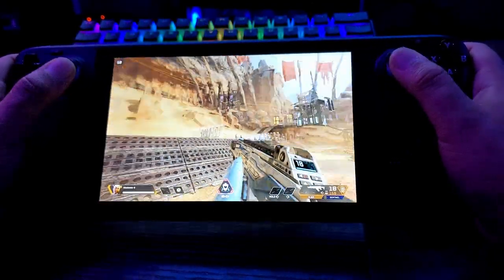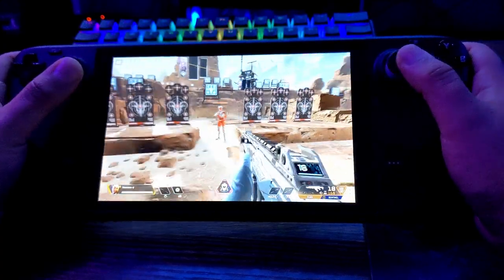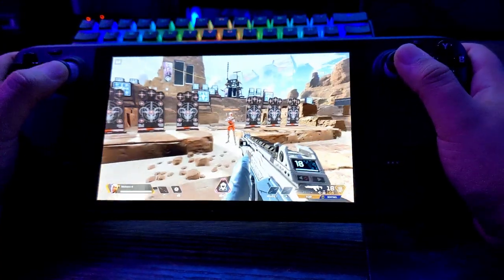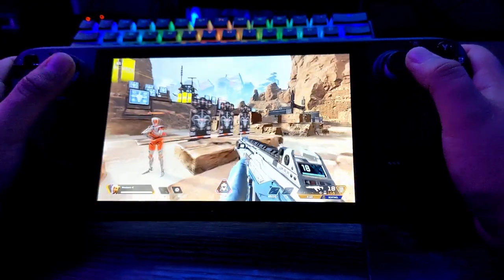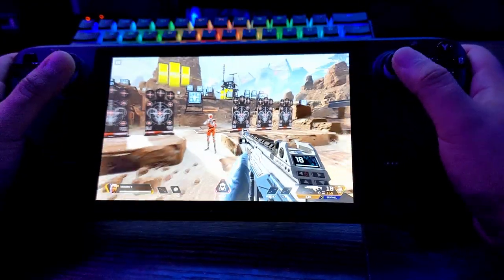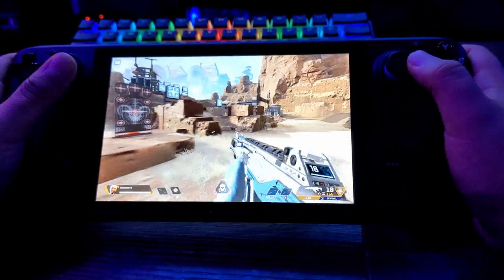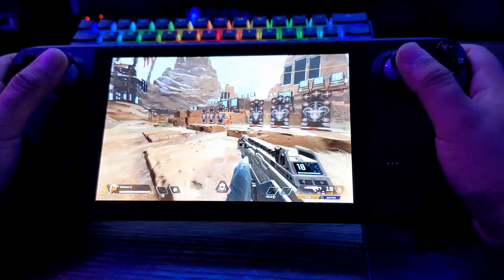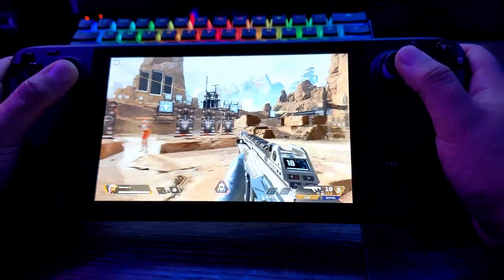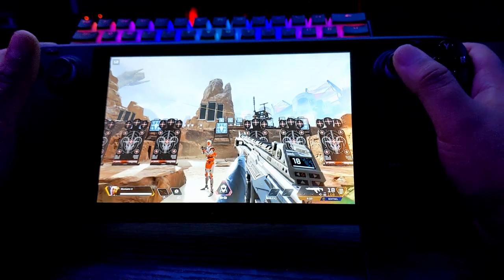I finally got a Steam Deck, so I figured now would be a great time to do a series of tutorials on how to best set up gyro aiming depending on the game, because each game has its own little quirks on what works best. I figured a good place to start was Apex Legends.